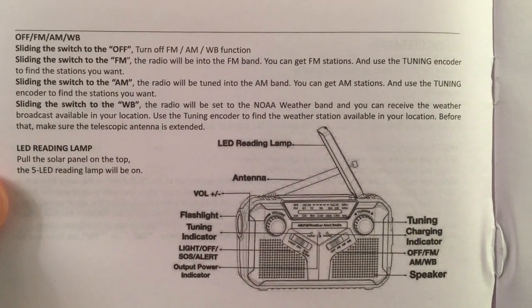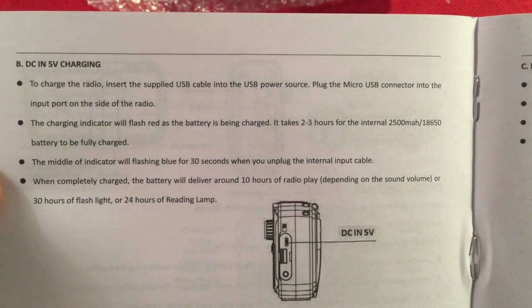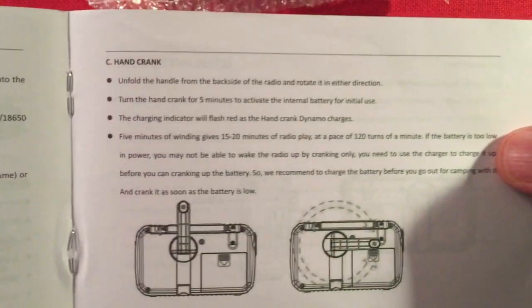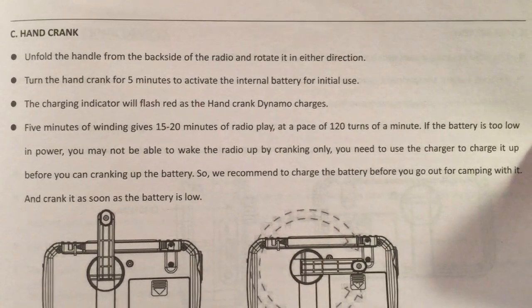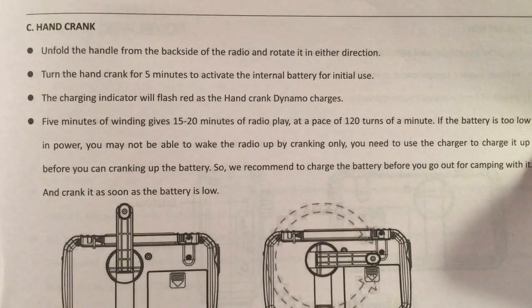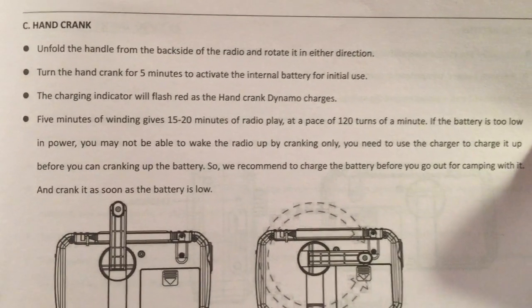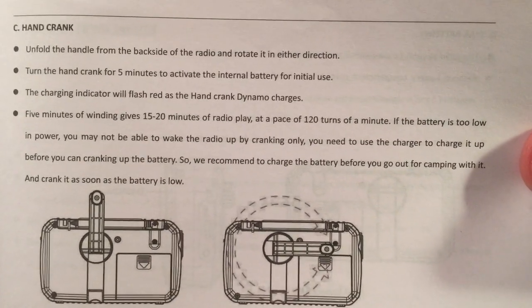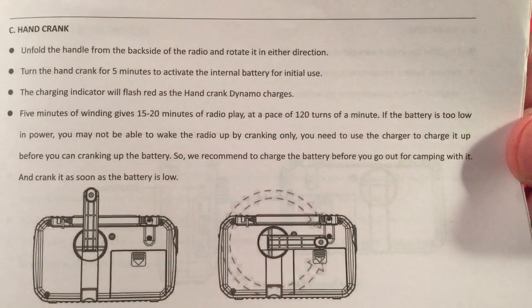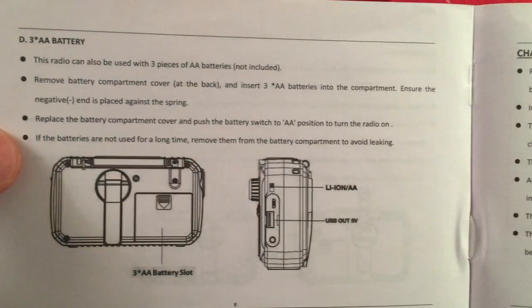I went and tested all the features, even the dynamo crank. The manual says five minutes of winding gives 15 to 20 minutes of radio time at 120 RPM — you're spinning that thing pretty quick. I'd lean towards the minimum: five minutes for about 15 minutes of radio. The internal battery is nice too — we'll talk about that.